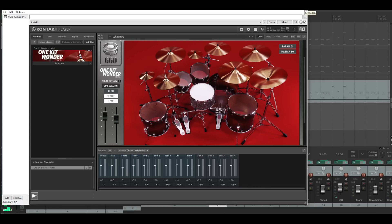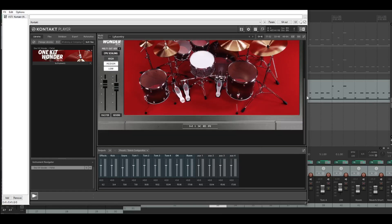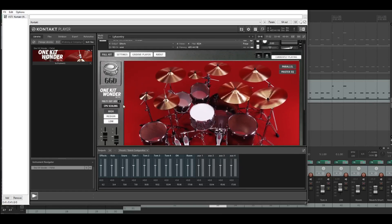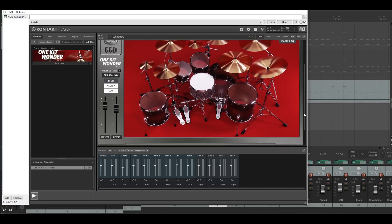That's it from me with the multi-out setup for the GGD One Kind Wanna Metal. When it's on stereo it sounds really great, but when you go to multi-out advanced you have a lot more options. Maybe I'll try this out with the Ozone plug-in.